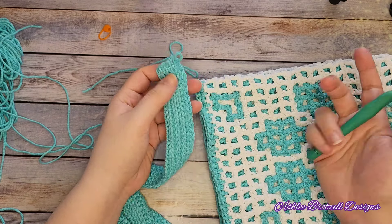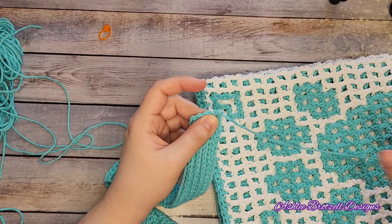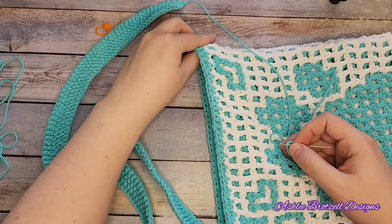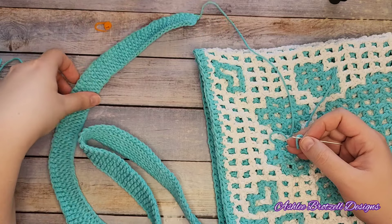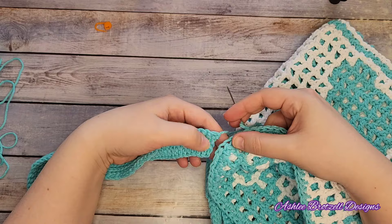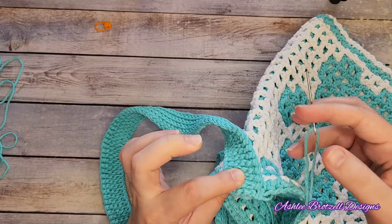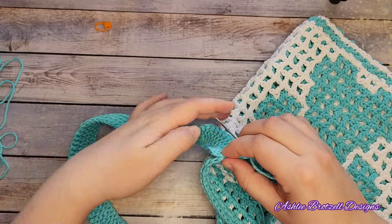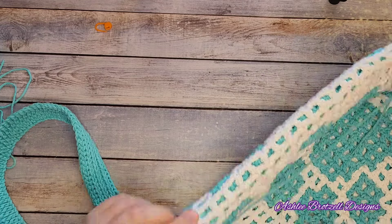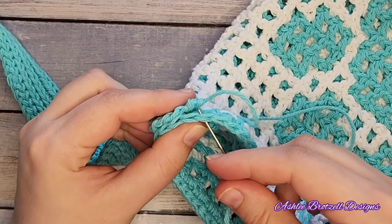Make sure that your strap is not twisted because that would not be pleasant. Make sure you're finding the right stitch to join into - you can use your stitch markers if you think you're going to forget which stitch it was. When joining, I like to fold them like this so that - if you're familiar with sewing, you always put the right sides together because then when it flops up it looks nicer. Make sure we are lined up with that window - that's the middle. I put it here and now we just go through this stitch.